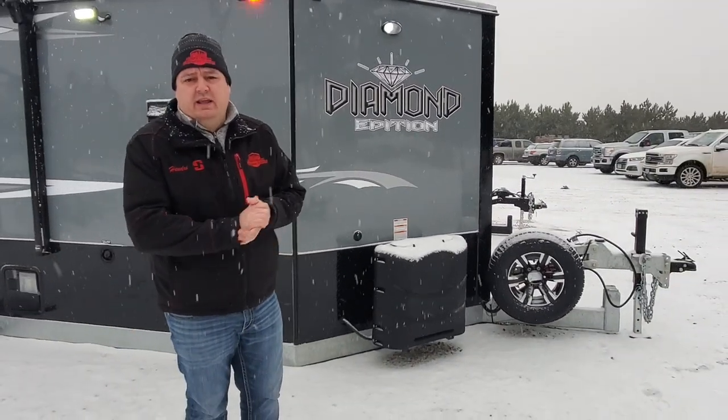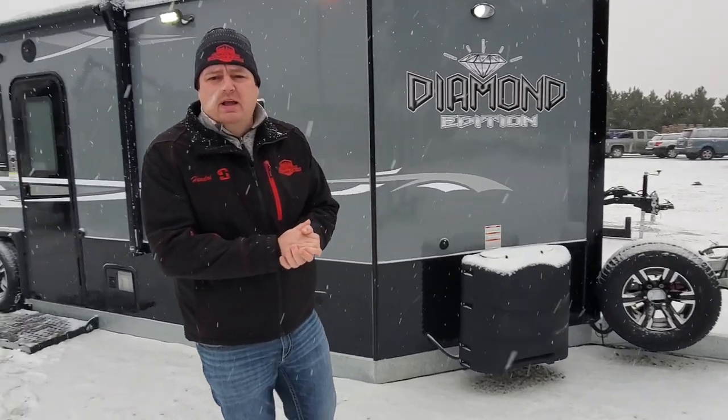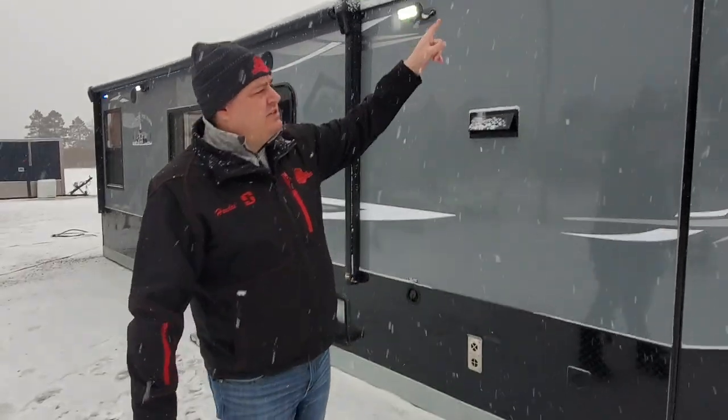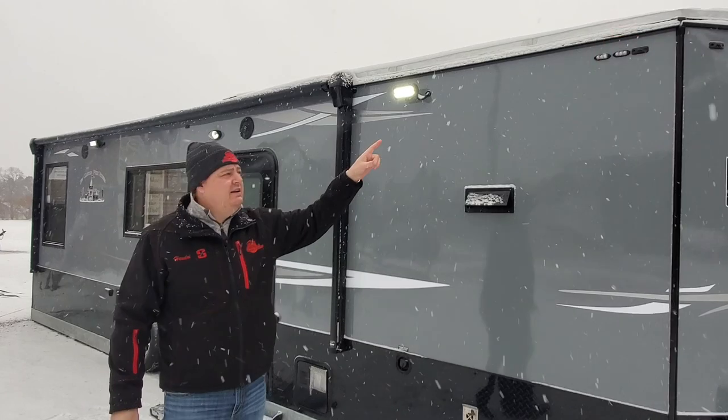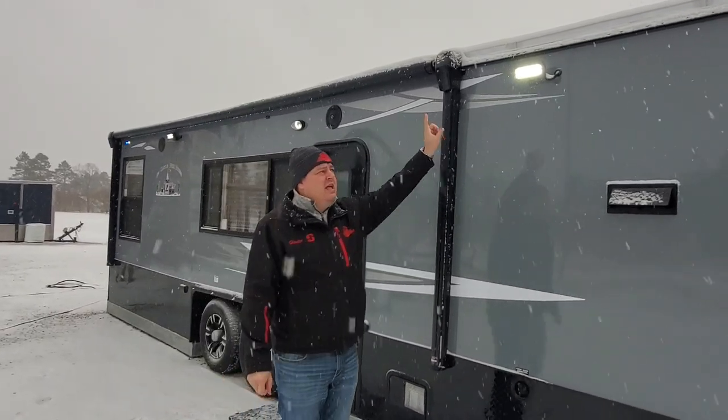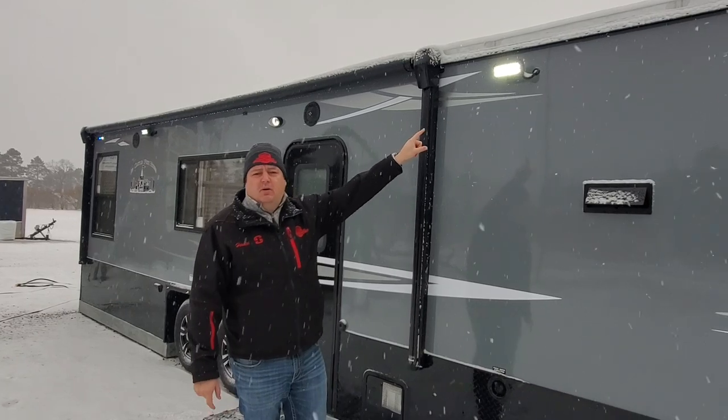We actually did some work here at Smoky Hills in the shop. The service guys were rocking and rolling trying to get these houses out — it's a very busy time of the year. So we've got strobe lights on the outside, pretty cool, nice little small ones. And then we did some LED light ports as well.